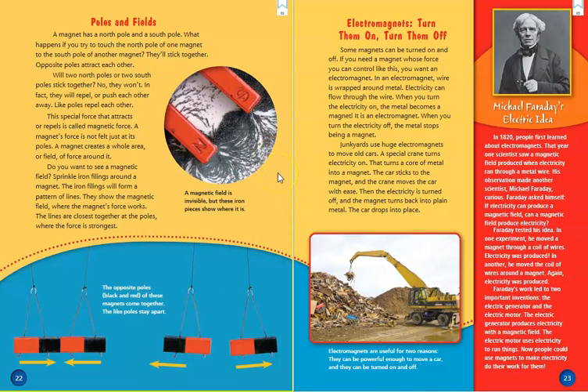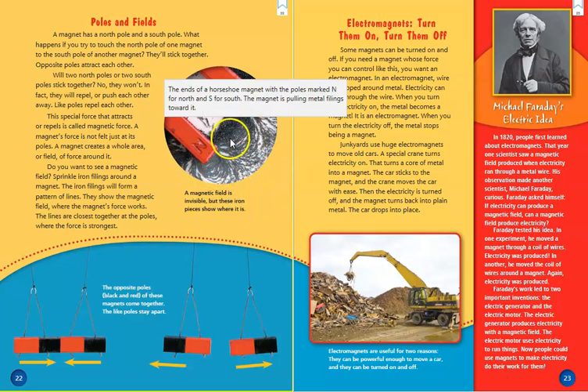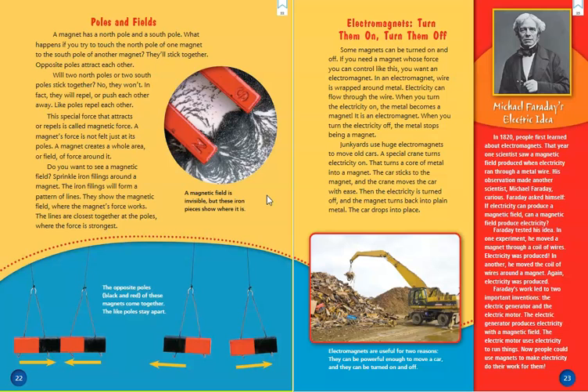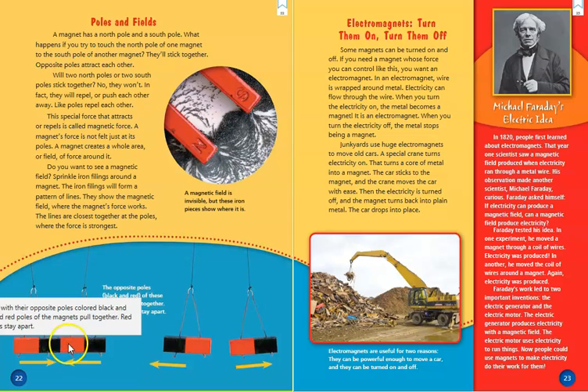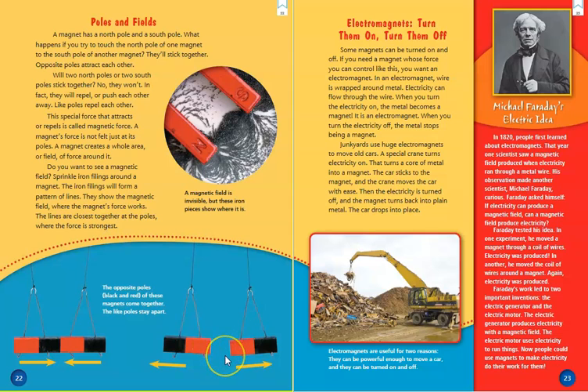This graphic tells us a magnetic field is invisible, but these iron pieces show where it is. We can see the pattern of lines formed by the poles of this magnet — that is the magnetic field. Down here, another graphic shows the opposite poles, black and red, of these magnets coming together, while like poles stay apart. Bar magnets with their opposite poles colored black and red pull together, while red and red poles repel or push each other away.